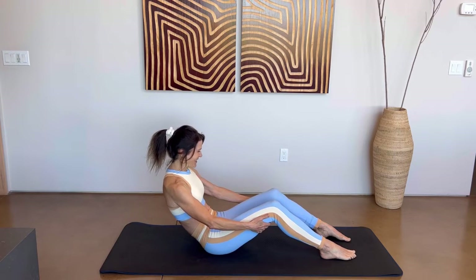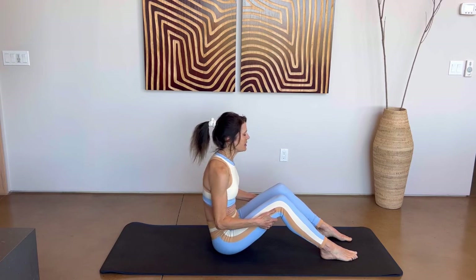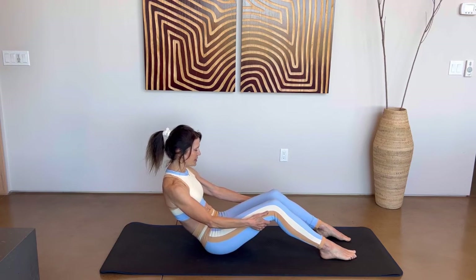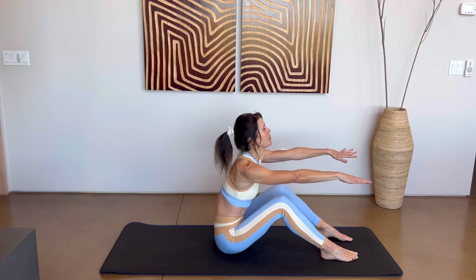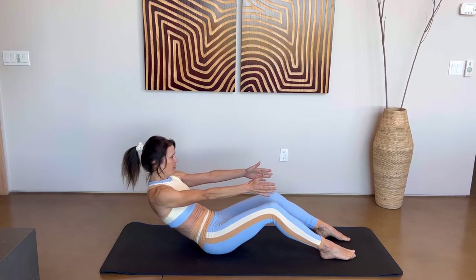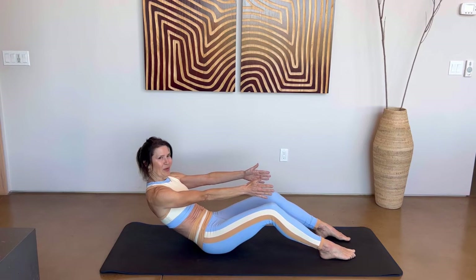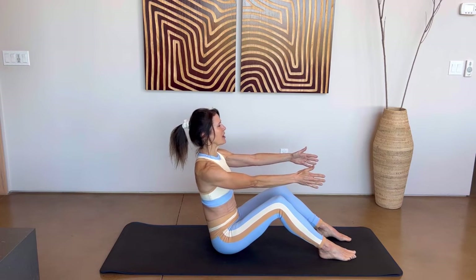Breathe in, and exhale. One last time — breathe in and exhale. This time come all the way up, release those hands. We're going to bring them forward. Exhale, reach those fingers away from you, lean back and hold for three, two, one. Let's do that again — breathe in as you come up, exhale, forward, hold. Breathe in as you come back up.